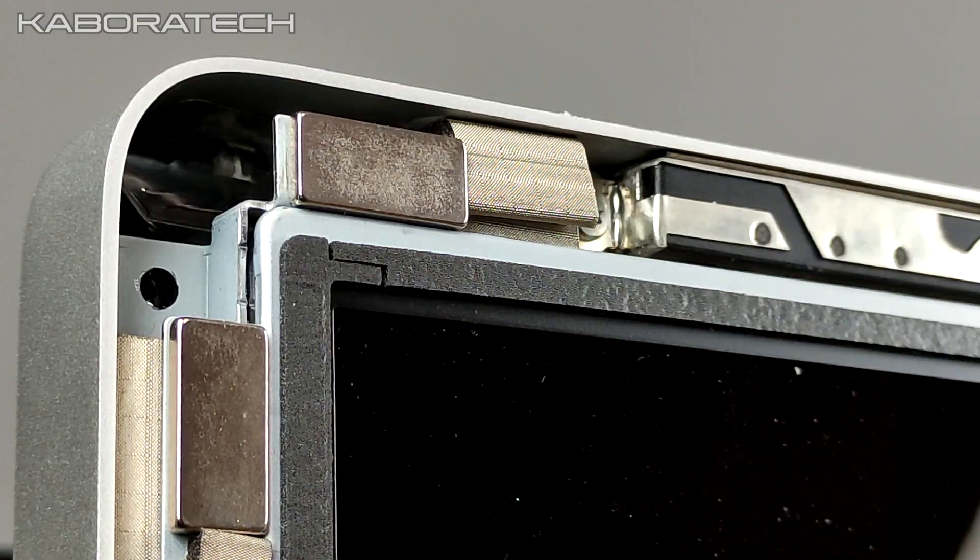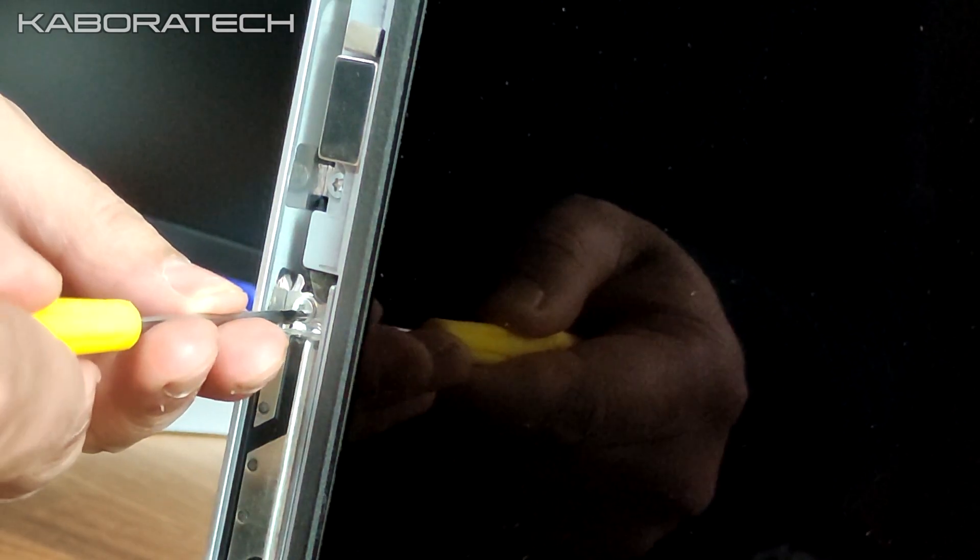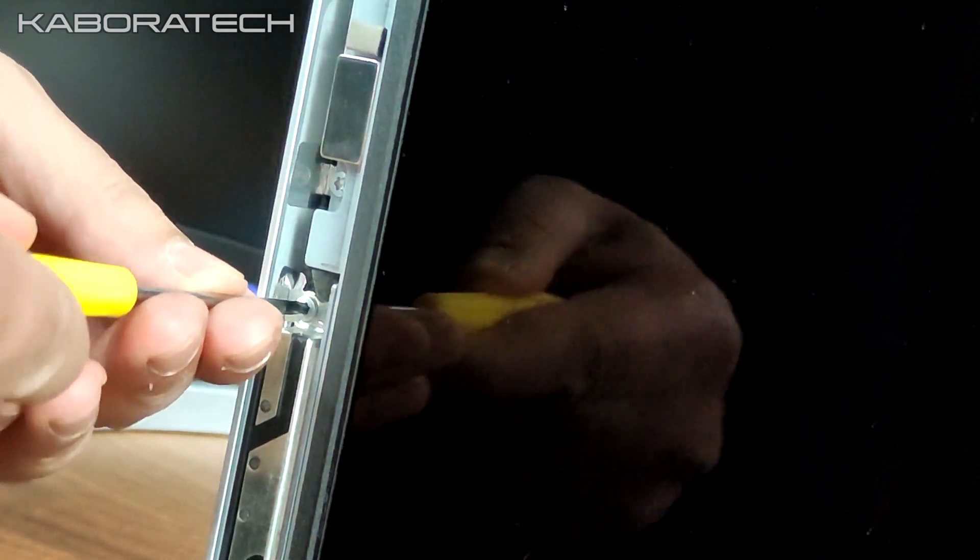There are several screws — in the video I will show you just two — but for your information there are screws on the top, on the bottom, and on the sides. I've already done this operation before.